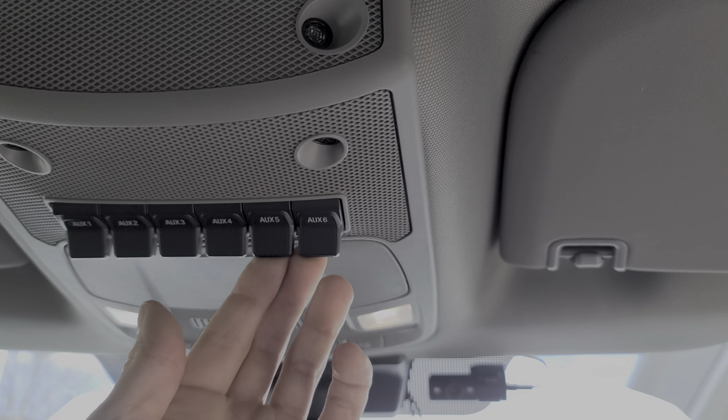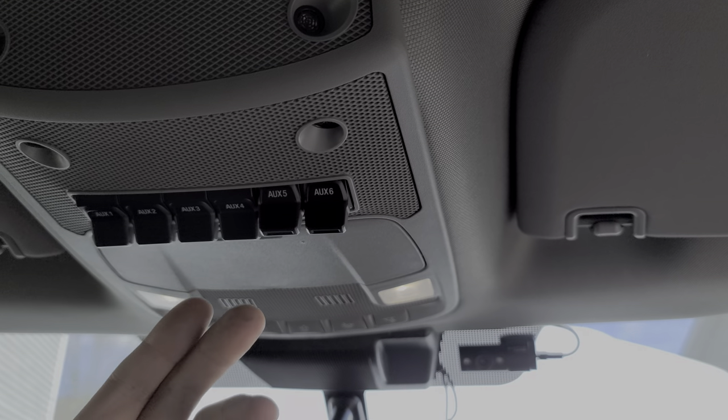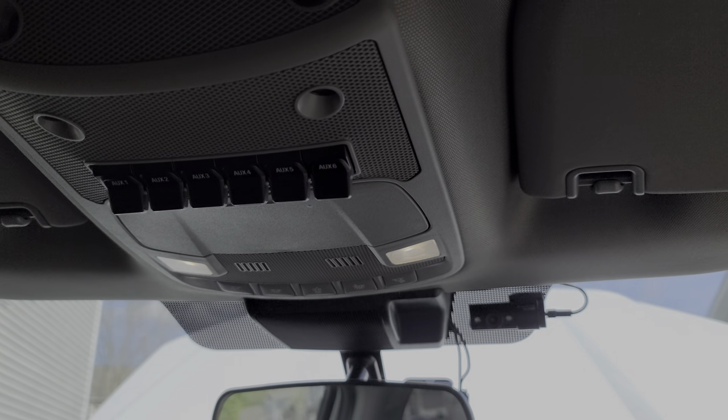Switches 5 and 6 you can program to only work when the truck is on, or you can program them to work when the truck is on or off. So I'll show you exactly how to do that.